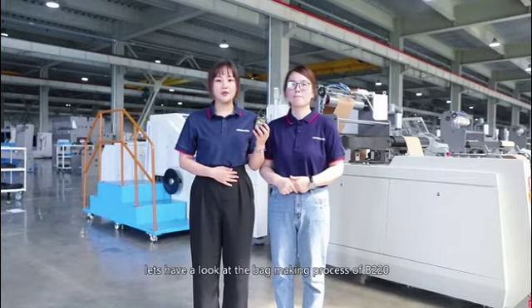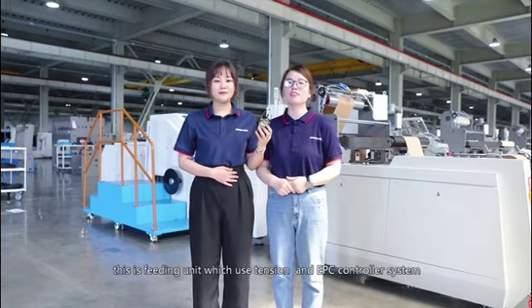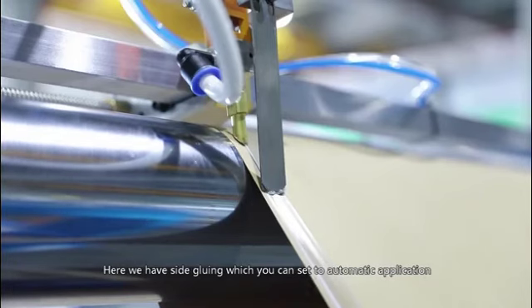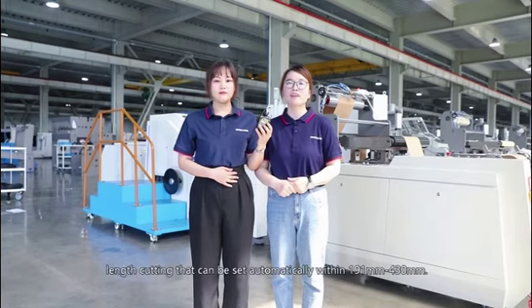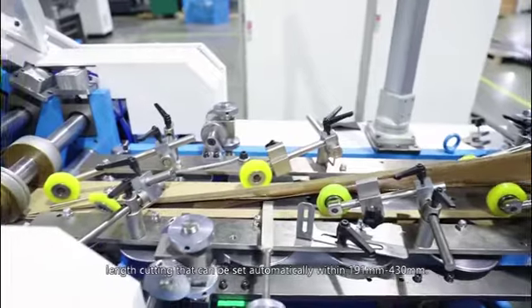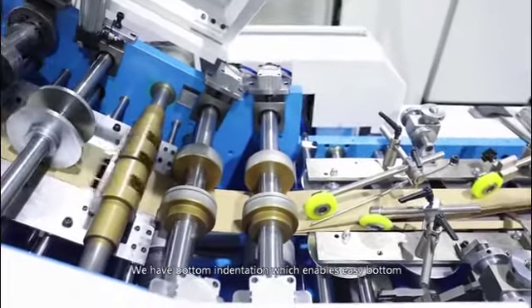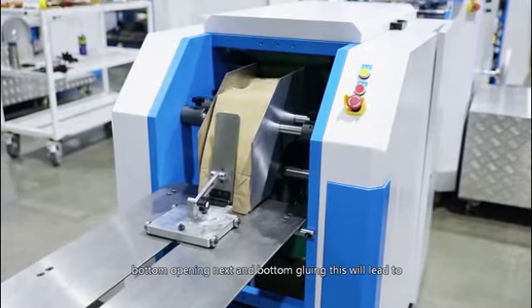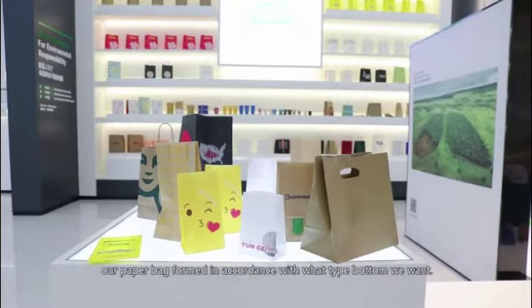Let's have a look at the bag making process of B220. This is the feeding unit which uses a tension and EPC controller system. Here we have side gluing, which can be set to automatic application. Here we have the tube forming process and the tube length cutting, which can be set automatically within 191 to 430 mm. Here we have bottom indentation which enables easy bottom forming and opening, followed by bottom opening and bottom gluing.